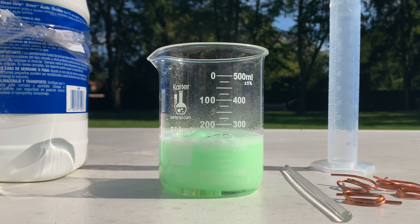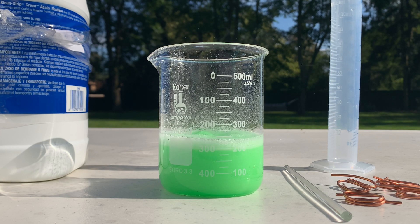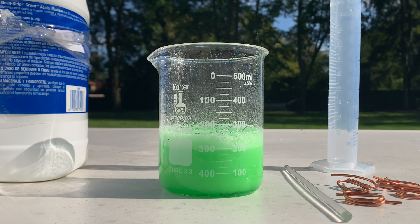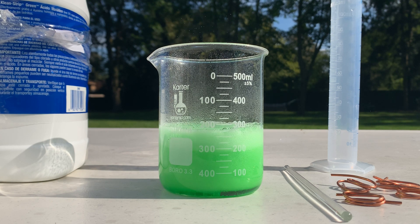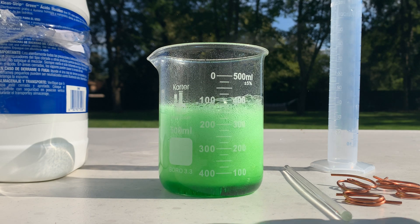Oh my god, look at that — wow, that's a beautiful green! The copper chloride has started to form immediately. A very nice green, characteristic of copper chloride. Good thing we're doing this slow — decent amount of foaming just from adding the first bit. Hopefully there's no overspill.